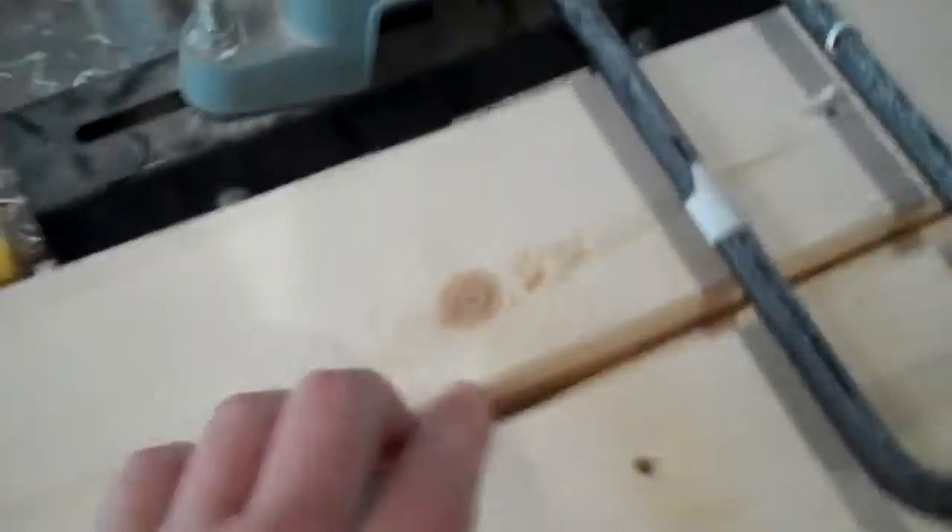Each piece I'm hand planing the edges, just to give a little bit more of a finish with the whole plane there.